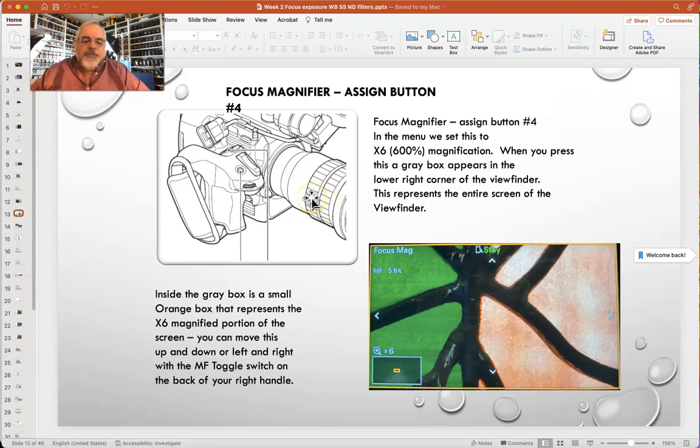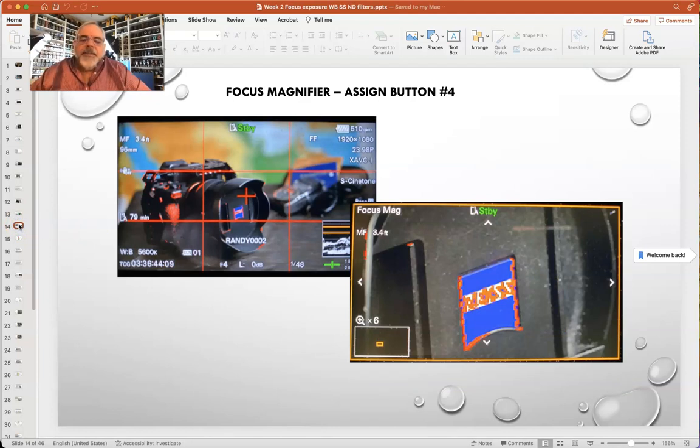Once you've got your focus set and dialed in, that's the number you write down. Then hit your Focus Mag button again — number four — to get out of Focus Mag and zoom back out. As long as you don't touch the front focus ring and only adjust your zoom ring, you're going to stay in focus. This lens is what's called a parfocal lens, meaning if you zoom in, set your focus, and zoom back out, it will hold that focus. Not all lenses are parfocal — some are varifocal, meaning you have to set your focus at the focal length you'll be shooting at.